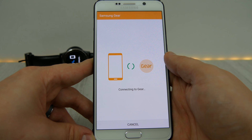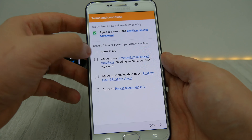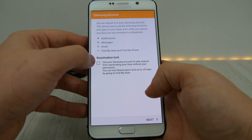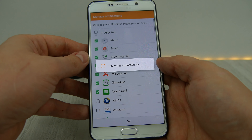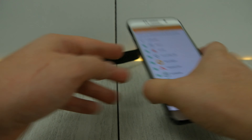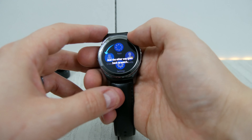You have to go ahead and accept some agreements to find your phone — that kind of stuff. If you want to use a reactivation lock, you can go through and look at some of those options once you set it up. And then you can choose the notifications that will appear on your Gear as well.